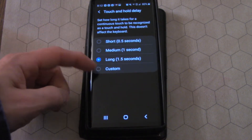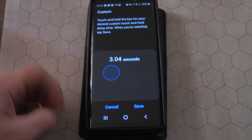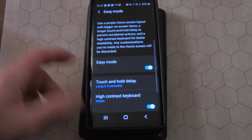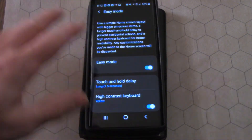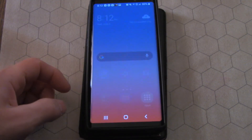You can even do it custom — so you can say, all right, I don't want anything to happen for three seconds. You can do that if you wanted to. Say for some reason you've got this laying around, you've got a cat that keeps walking around and touching it, or maybe you bump it occasionally. So let's go back and see what Easy Mode looks like now.